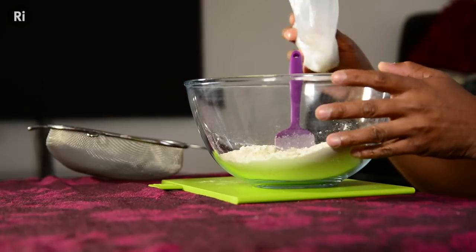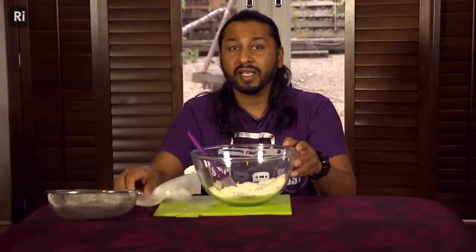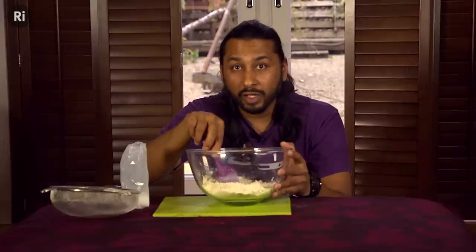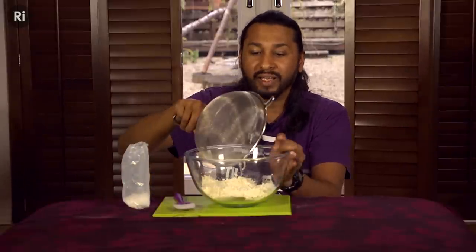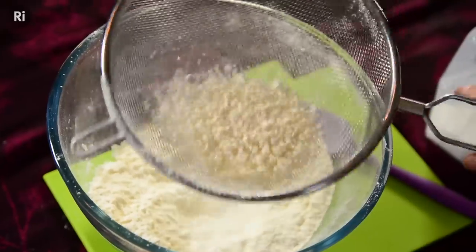Putting salt into the flour like this produces a mixture. In science, this is when two substances are physically combined but no reaction has taken place. I'm using slightly bigger grains of salt here to show you that the flour and the salt are still in their original form, and that they can be separated using a physical process like sieving.